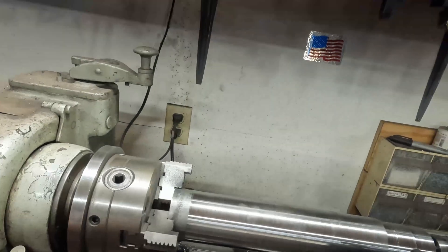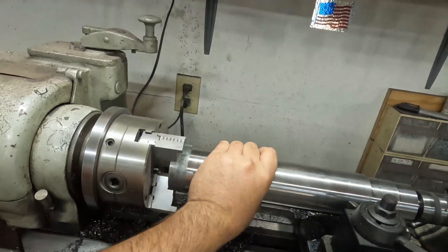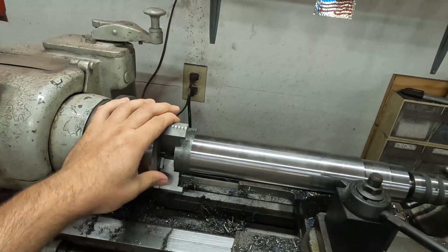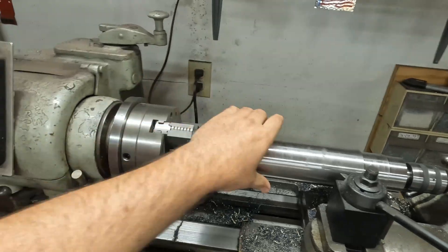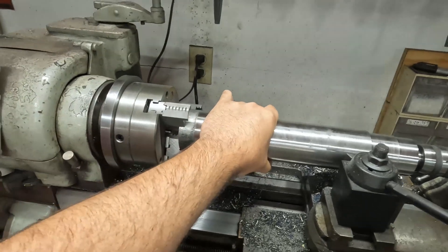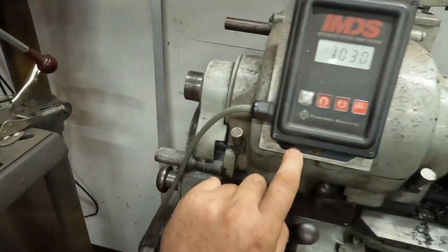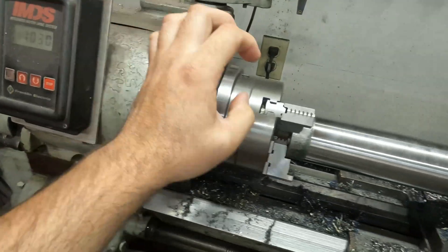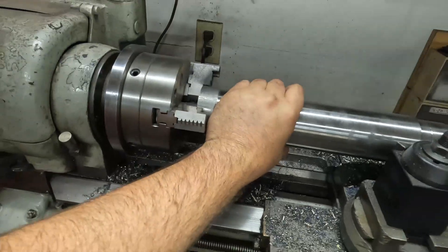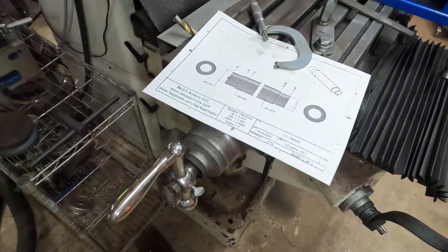I've started on the spindle, and this spindle is 4140 pre-hard — some seriously strong stuff. It's going to be beefy compared to the spindle in this machine, which is just this little guy. The spindle in the DIY machine is going to be big. I'm calling this thing the Little Giant.